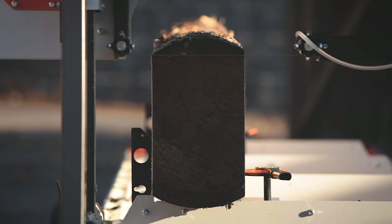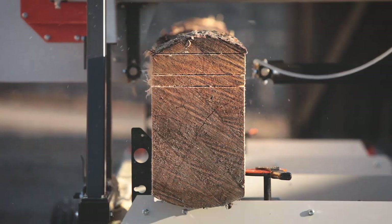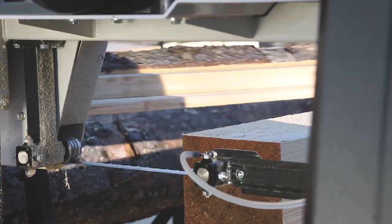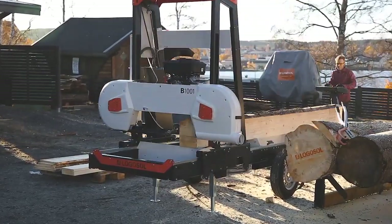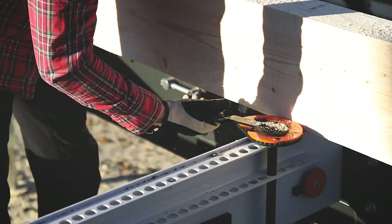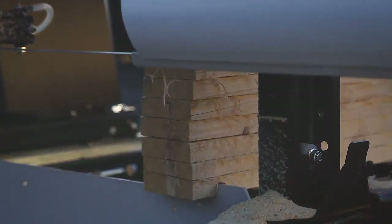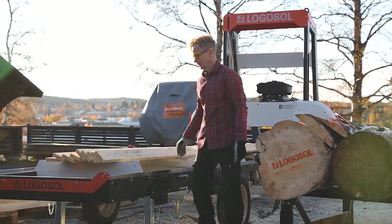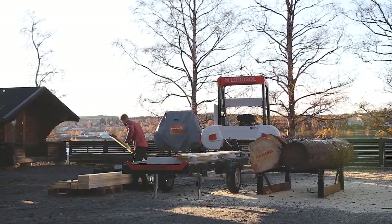Logosol has made log handling exactly as they wanted it to be, so it will probably work really well for you too. At Logosol, we take care of our customers by providing unlimited phone support and generous warranties. With the Logosol B1001, you have a reliable machine that cuts very fast and exactly, designed and dimensioned for professional use.